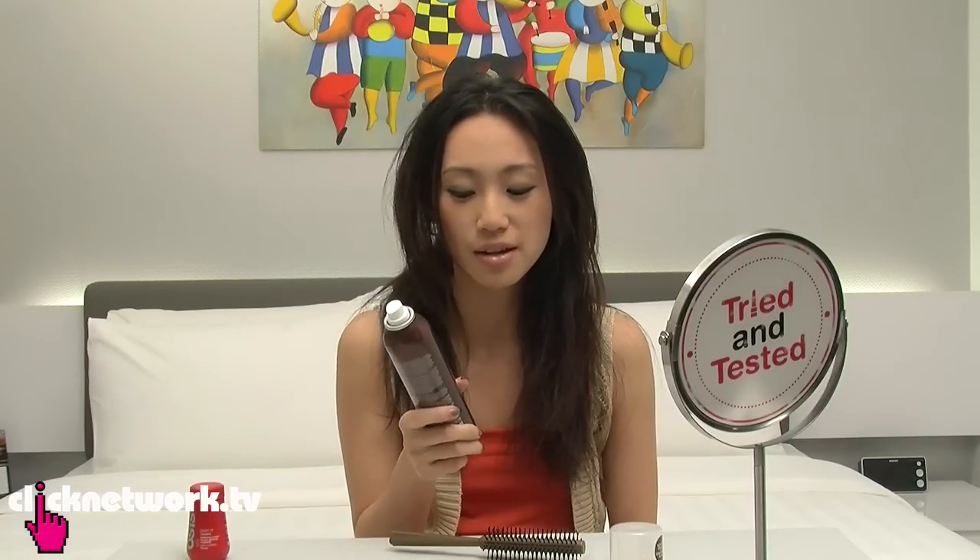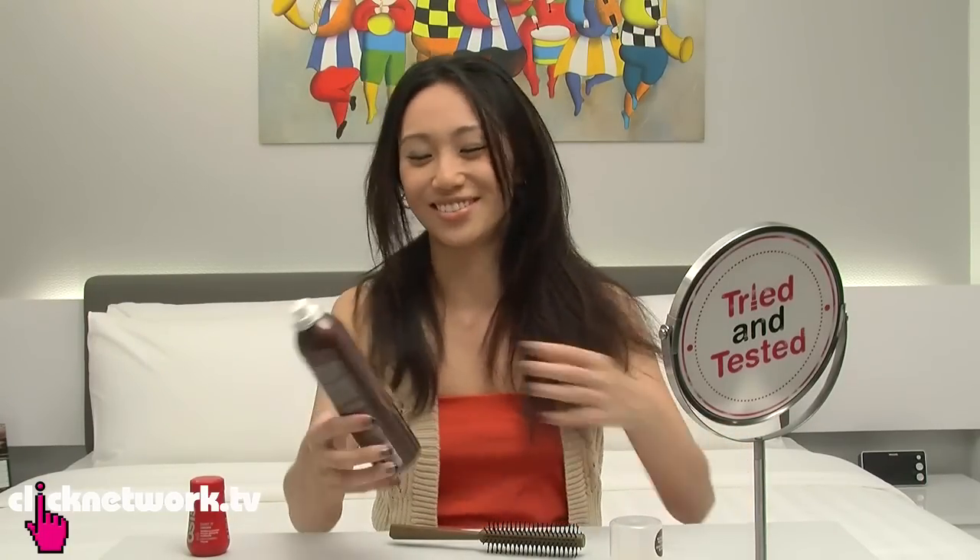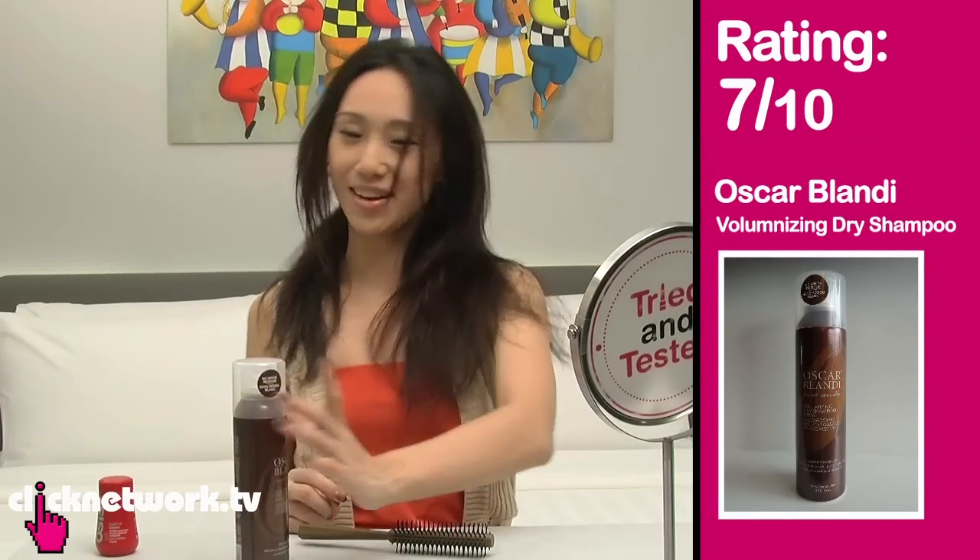Nope, doesn't really help. So in terms of volumizing, it doesn't really help. But it's a great tool to have — like I said, if you don't have time to shower or wash your hair before going somewhere, it makes you smell fantastic. Also, if you go to a restaurant and the smell sticks onto your hair and you're going to meet someone after, you can bring this along. They have a smaller bottle too. I would give this a 7.